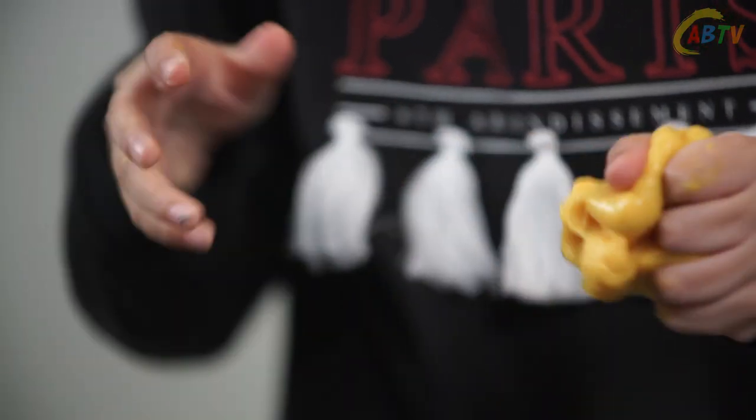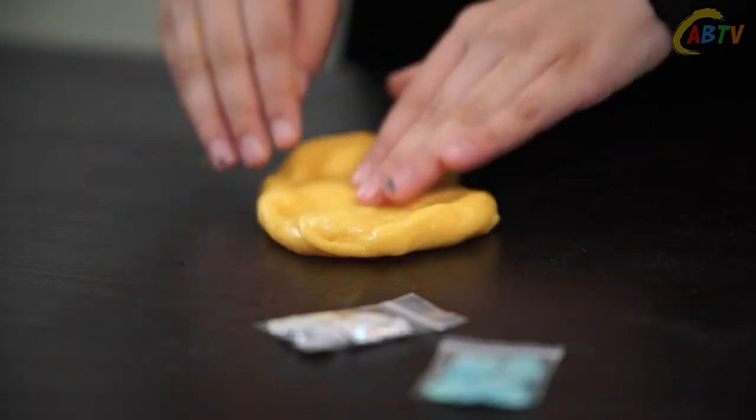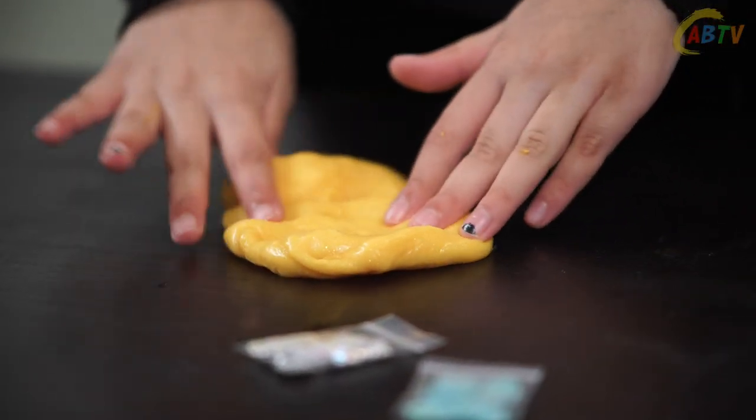Once it starts coming off the bowl you know it's ready to knead in your hands. I'm going to add some sea shells to make us really feel like we're in the seaside. Wow the glitter in this slime reminds me of the sand on the beaches.